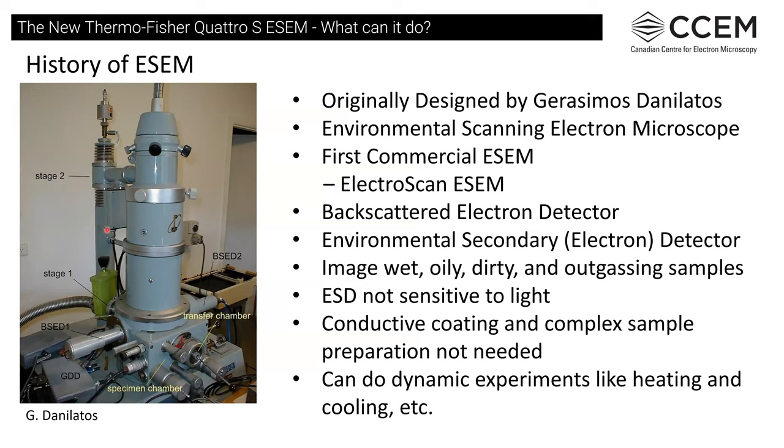There's a little bit of history for ESEM — it was originally designed by Gerasimos Danilatos at the University of New South Wales in Australia, and the first commercial ESEM was made by Electroscan. We actually had one of those at McMaster University back in the early 90s. Originally backscattered detectors were used, but an environmental secondary electron detector was developed which allowed imaging of wet, oily, dirty, and outgassing samples. We don't need conductive coatings or complex sample preparation, and we can look at things usually as they are.